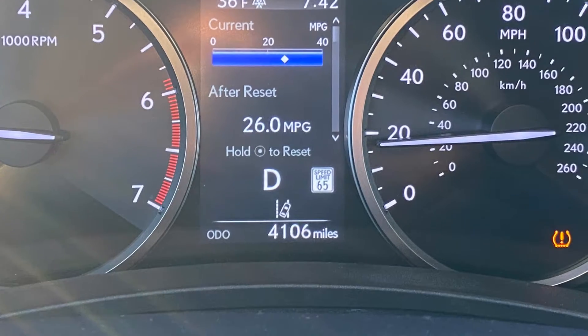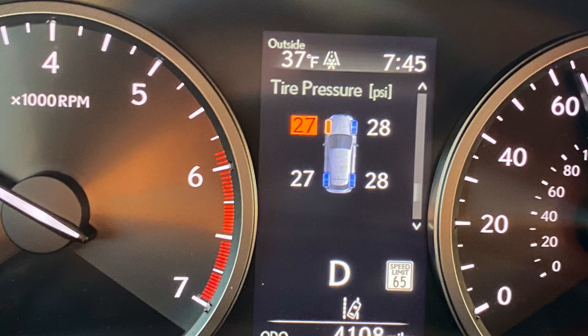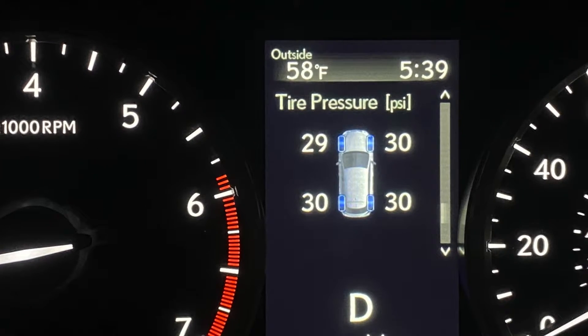Sometimes if you live in an area like we do where you can have a cold snap — which means it could be suddenly cold — a quick drop in temperature can really drop the air pressure in your tires and trigger a tire pressure warning light, because the air molecules will shrink in the cold and expand in the heat. If they've dropped just a little bit low, when you drive for a little while, you'll see the tire pressure come back up and it might even turn off that low tire light.